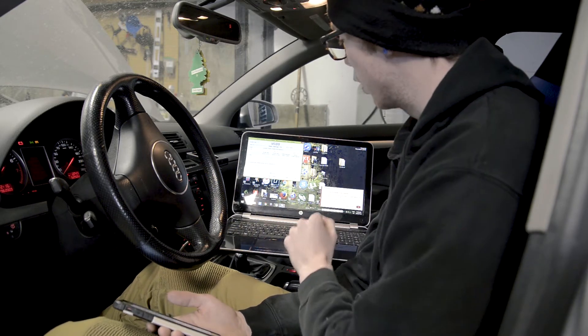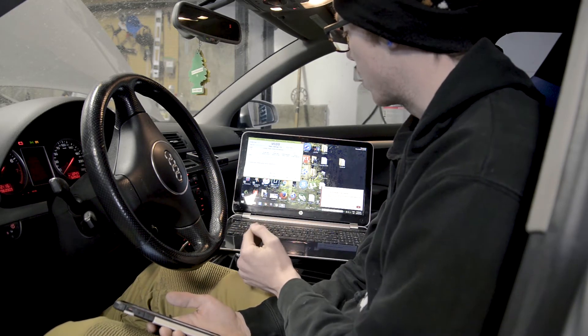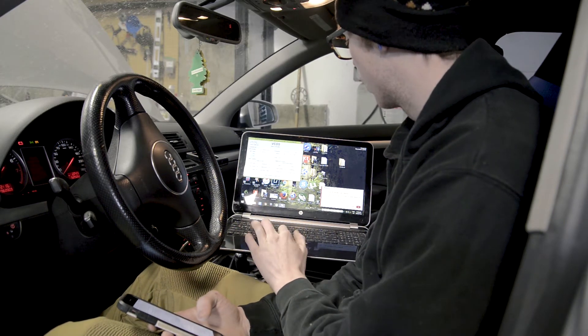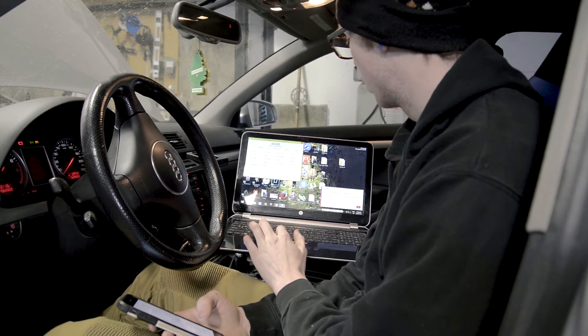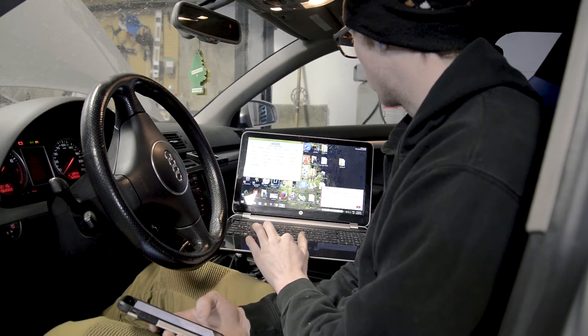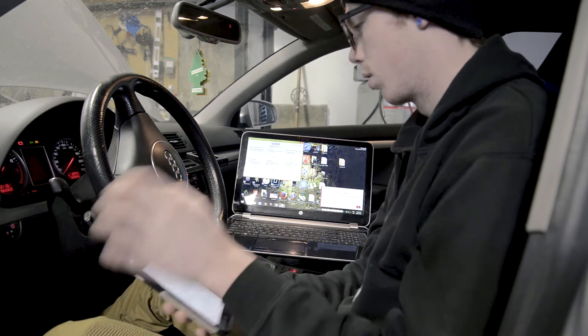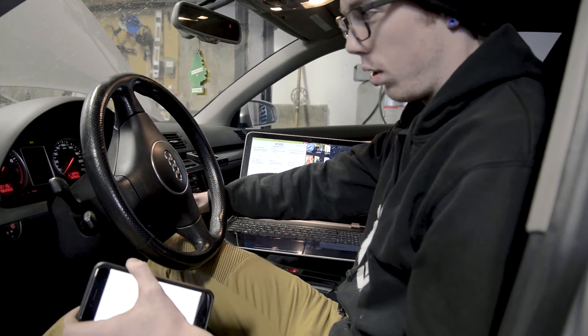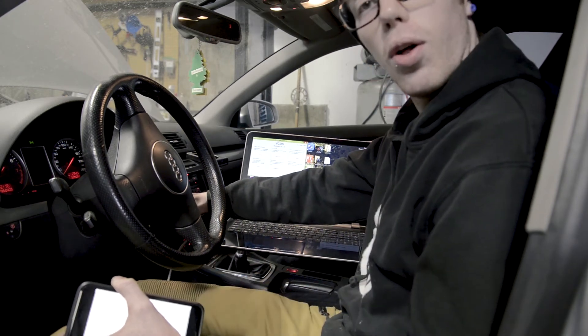Now I can hear it aligning the throttle body. It says ADP run. Now it says ADP OK, so that means the test is complete. Then I just hit done, go back, close controller, then close VCDS, and turn the ignition off. Hope that fixed my problem.